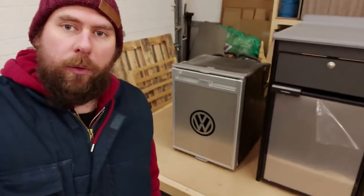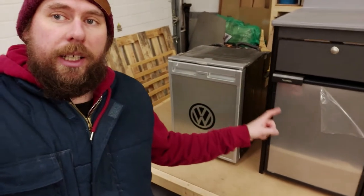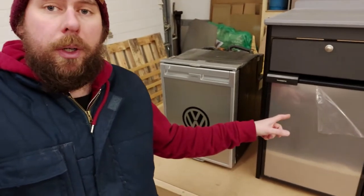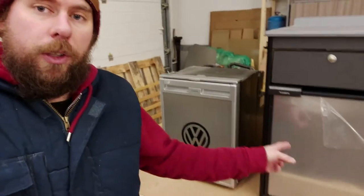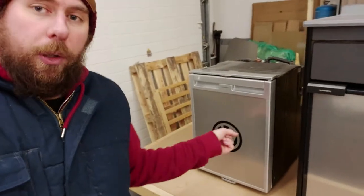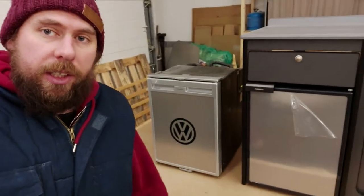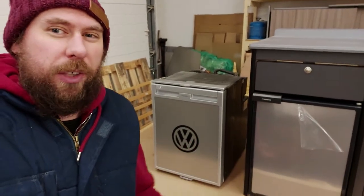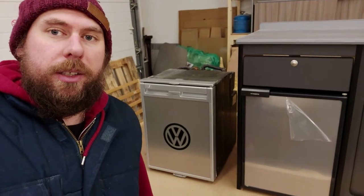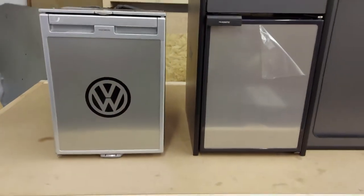Welcome back to Vanlife Customs UK Limited. On the bench today I've got two fridges: the CRX50 and the CRE50. The CRE50 has just come in for a build we're doing, and the CRX50 is my own one from my own camper van. I thought I'd put them both together and see the differences. That one is about a hundred pounds cheaper than that one, and I think they do the same job.